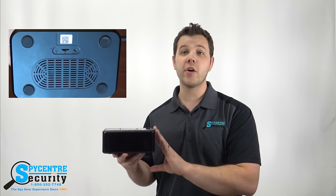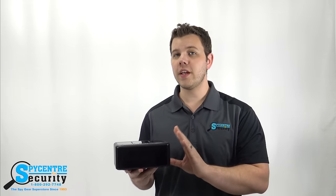You can connect this camera to the WiFi in your home or business for remote viewing. This allows you to pull up and view the camera straight from your smartphone. The application is free and easy to set up.